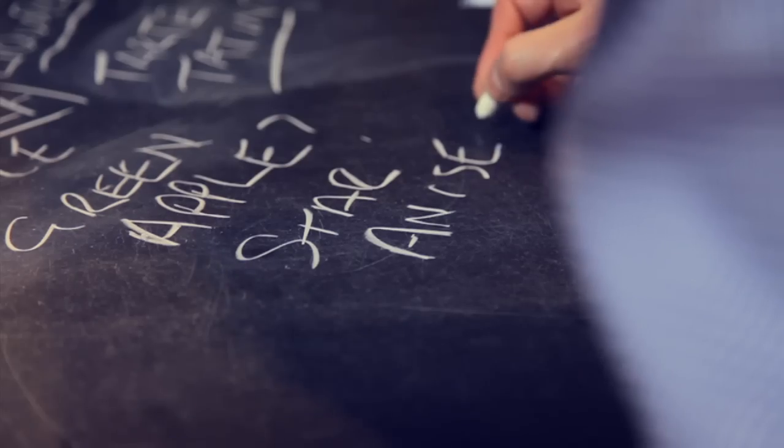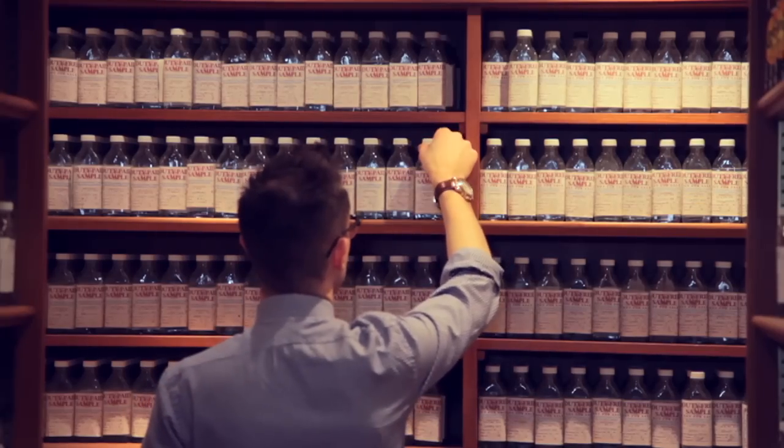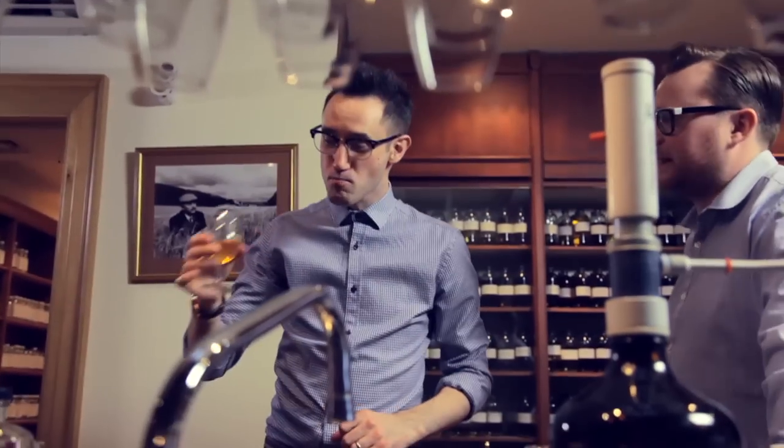We've had a go at doing blending before, and you could say we've probably cocked it up a bit. It's not an easy job, is it? No. Art blending. Learning how to spit.